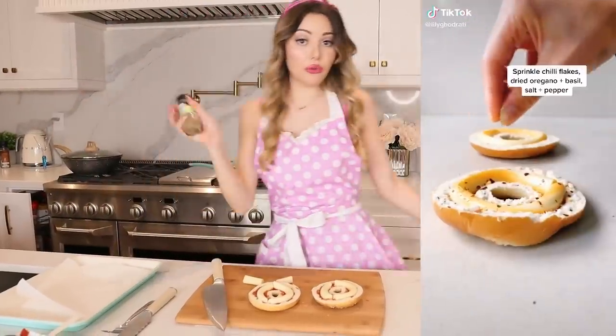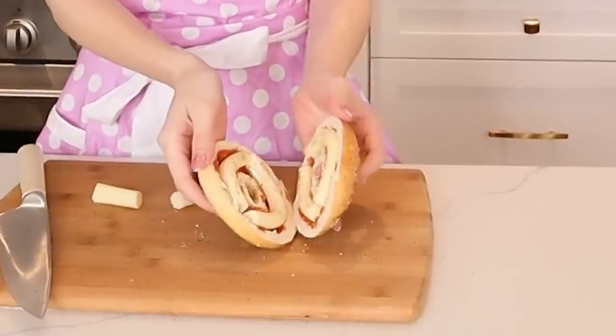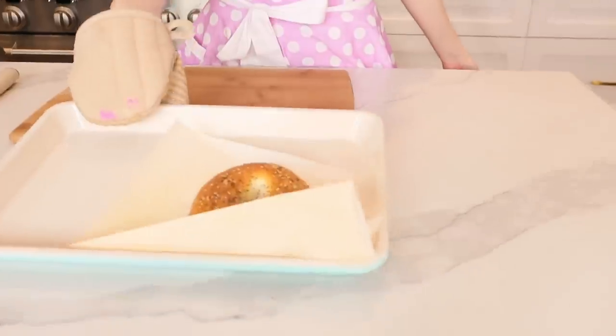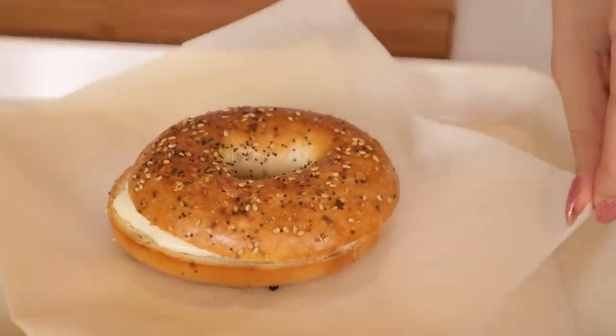Adding some oregano seasoning and other things — just sprinkling it on. This makes it even more Italian! Make sure your oven is preheated to 350 to 400 degrees depending on how toasty you want it. I did 350, then had to up it to 400 for 10 minutes. Now putting it in the oven!